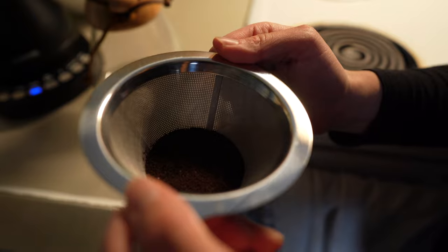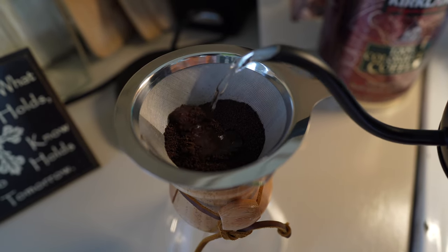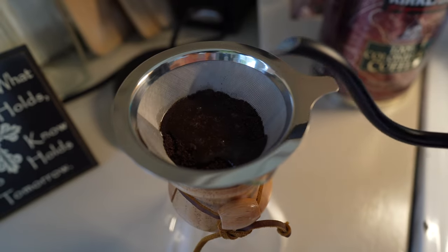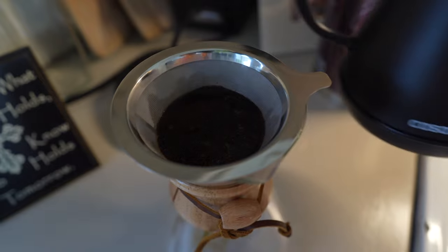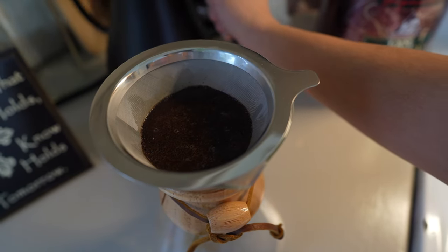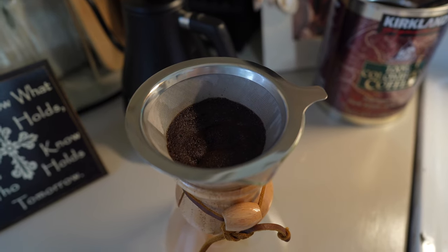Make sure the coffee grounds are leveled. Our water is hot now. We're going to pour starting from the middle going in a circular motion to the outside — this is called blooming, where you let the grounds soak for a little bit. Pour just enough water to get them soaked, then let that sit for 30 seconds.